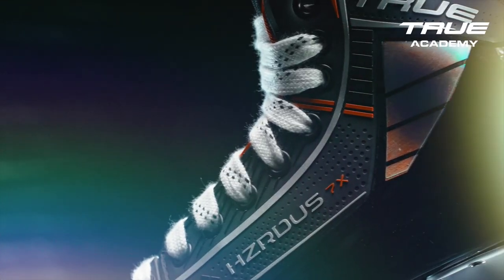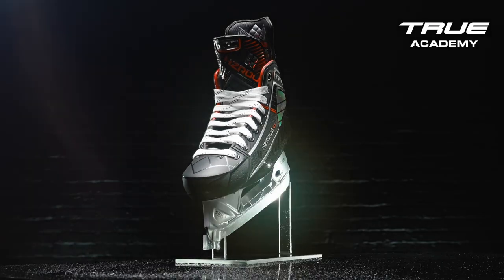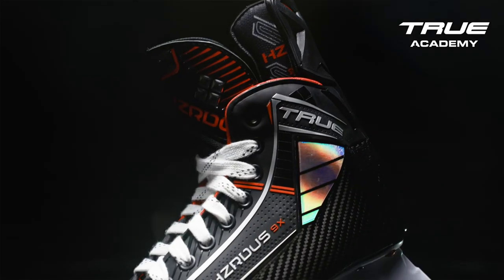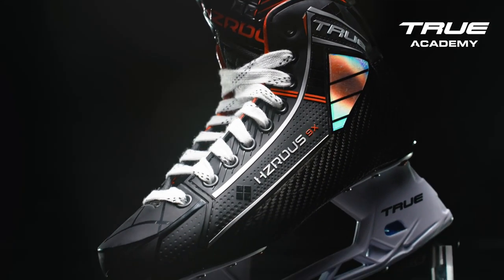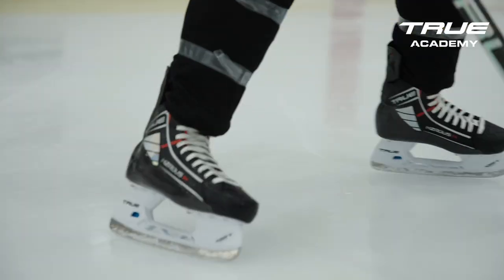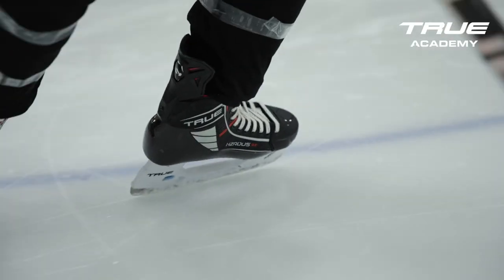New for 2023, we have the Hazardous Skate Line, an evolution of the TF Series Skate bringing responsiveness, support and stability. The Hazardous Skate Line features our flagship orange with an aggressive durable design for that player looking to battle on the ice. At the core of the Hazardous Skate Line, we have our Neurofit Shell.